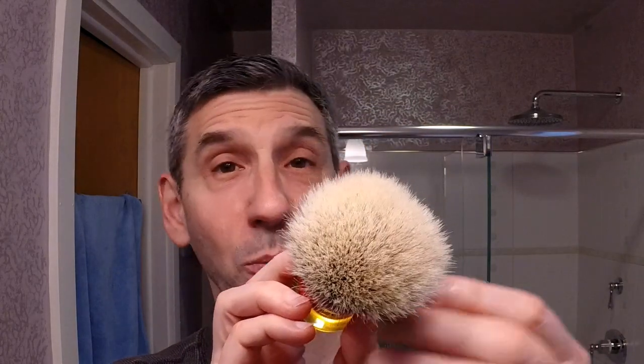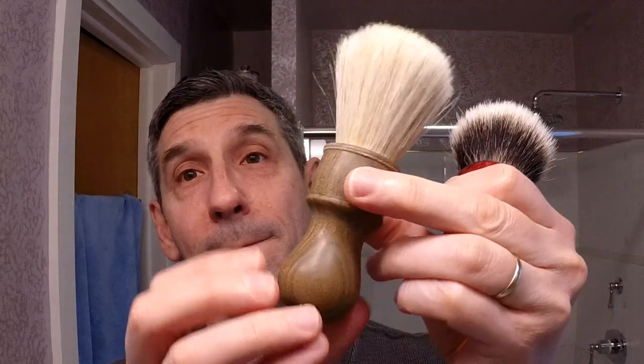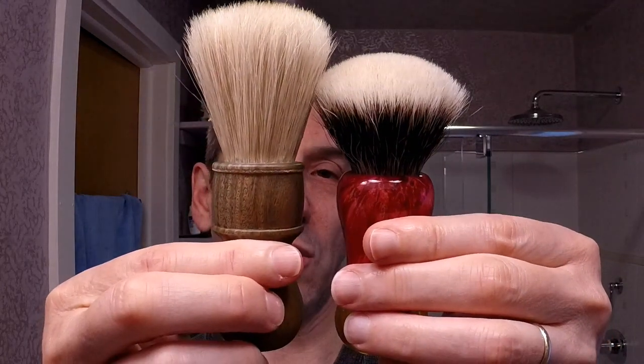I also went for the Declaration Grooming knotting service. So this is a B7 badger knot hand-tied by Declaration Grooming in this fantastic custom Dogwood Handcrafts handle. The handle is three inches in height. It is a 26 millimeter B7 knot from Declaration Grooming. It has opened up very nicely — when it first came the knot was a little bit tighter, but it has opened up very nicely and it's been a joy to use. The handle style is a very gentle hourglass shape, modeled after the bottom but slightly less exaggerated style of the Rodney brush, which is also a three-inch handle that fits my hand size very well.